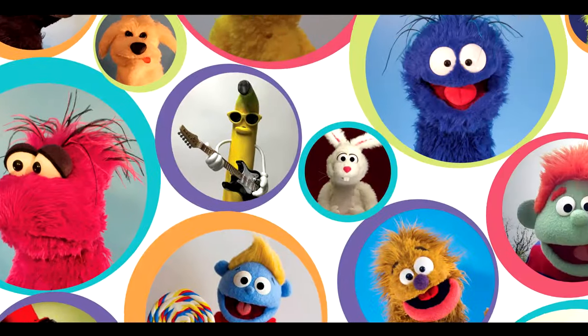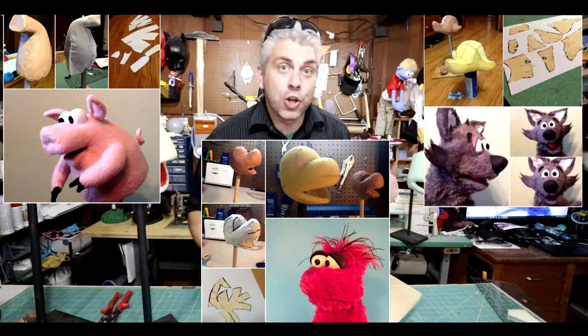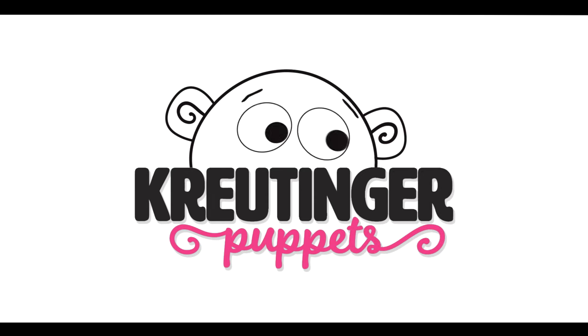Let's make some puppets! Hello, my name is Adam Krutinger, and I'm a puppeteer and YouTuber. Today I'm going to teach you how to make a simple puppet that you can make at home.